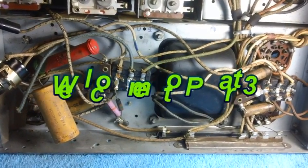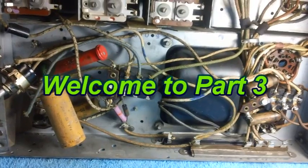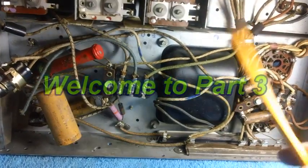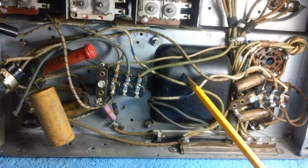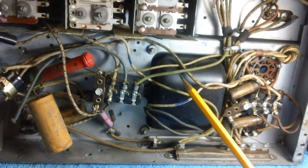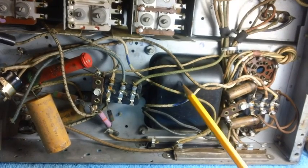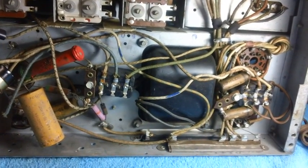Welcome back for part three. Today we have a special video — you're going to like this one. Trust me. We're going to check out this power transformer, and it's not going to be quite like you envisioned, because it was not quite like I envisioned.